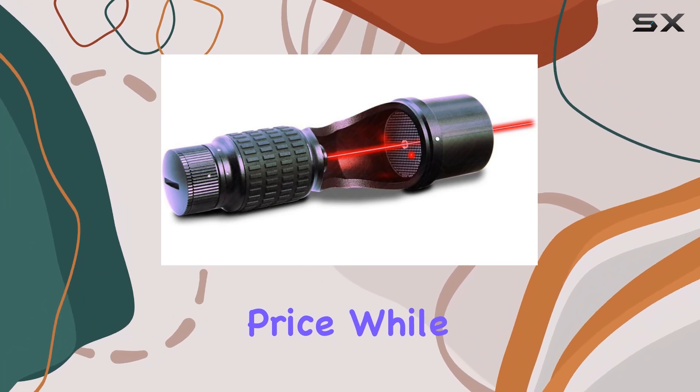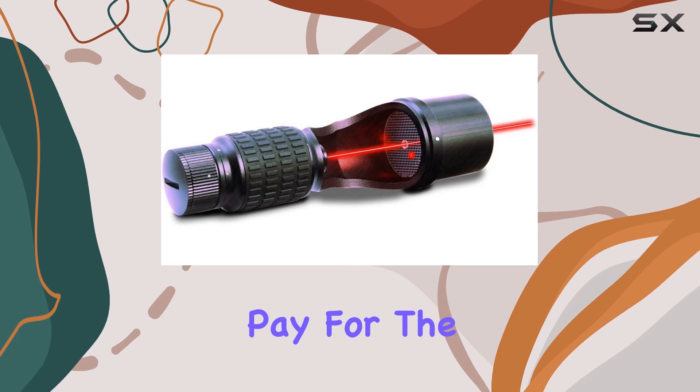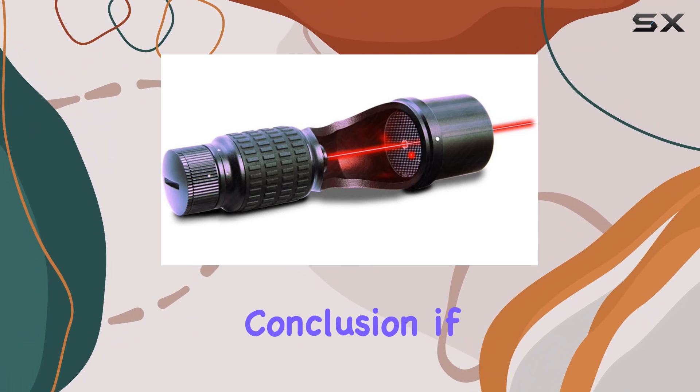Now let's address the elephant in the room — the price. While it's not the cheapest option on the market, the old adage holds true: you get what you pay for. The quality and performance of the Baader Planetarium Laser Collimator Mark 3 justify the investment.